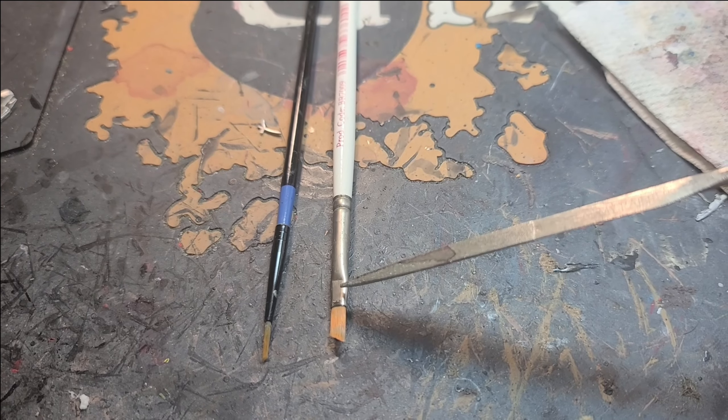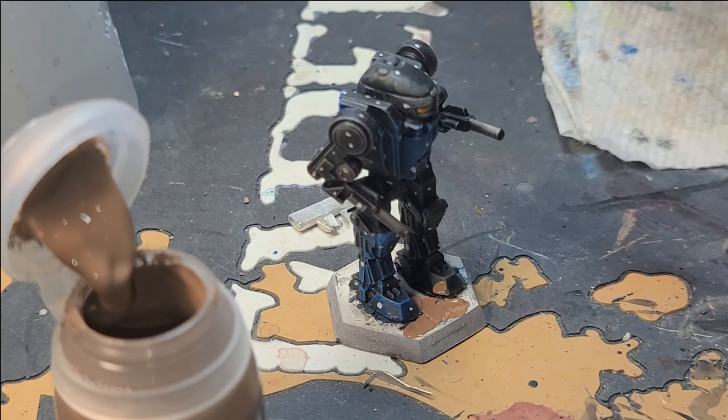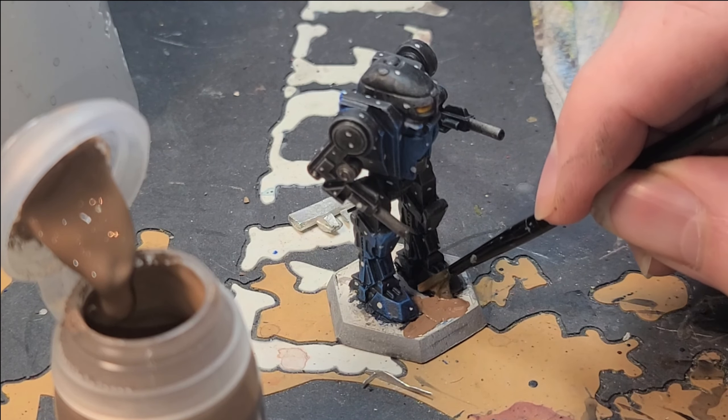For this video I only used two brushes. I have a size 1 brush, well loved and well used — any size 1 brush will be just fine. And I have a slanted small dry brush from Army Painter, but any dry brush will do just fine.